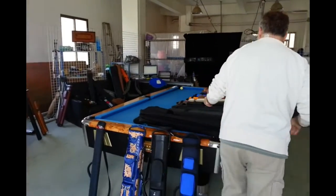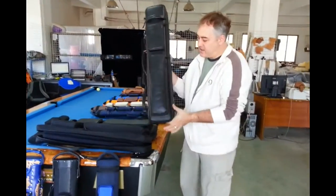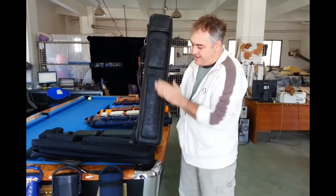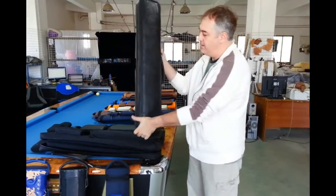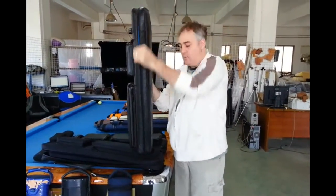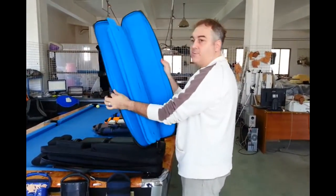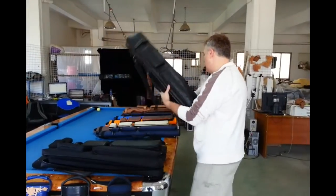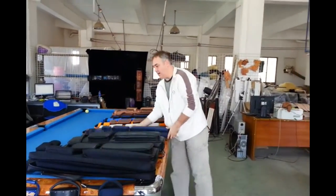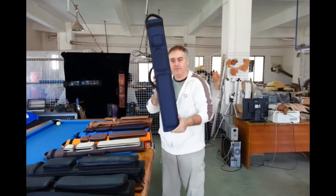Now here we have another one in Napa. This one is a combination of regular Napa and some patchwork. So we got nice patchwork on the back, and when you open it up, you get blue — a nice blue interior. So here are a few more of our nylon cases, the ultimate rugged.